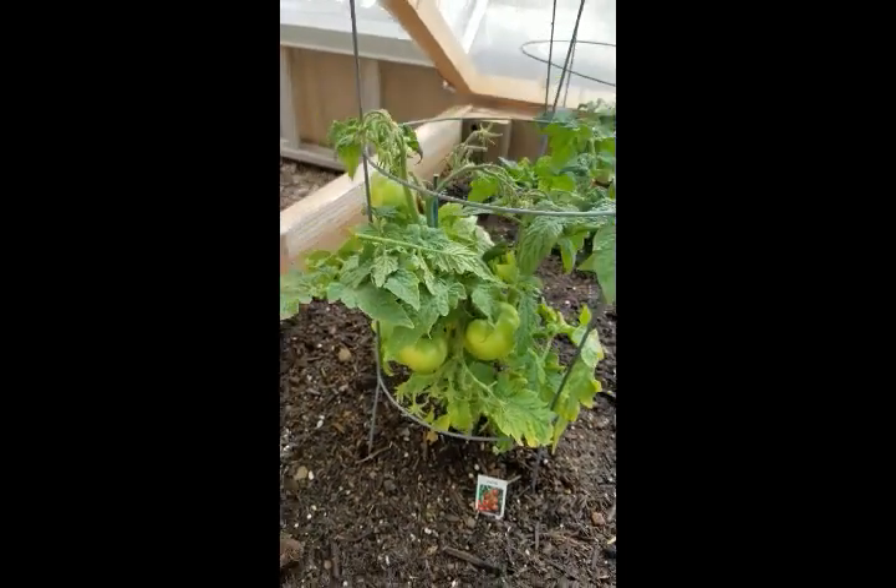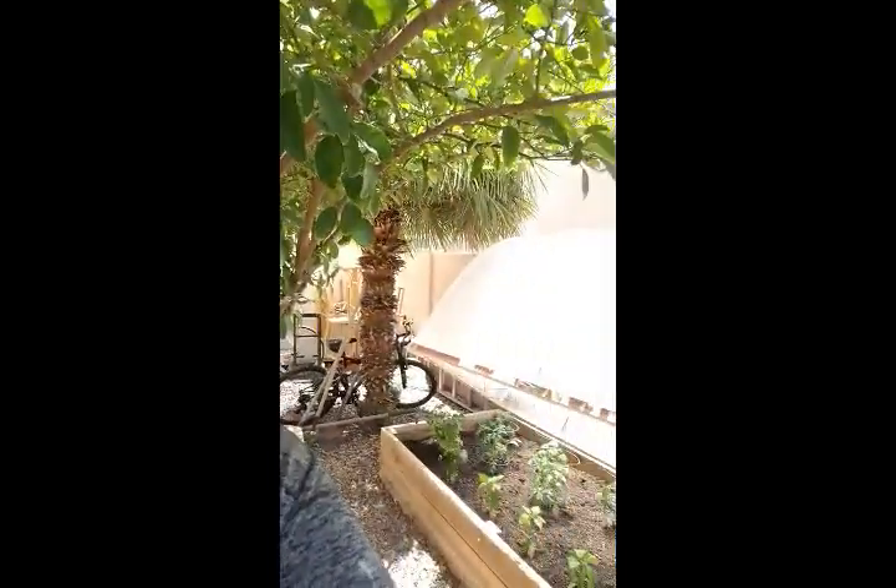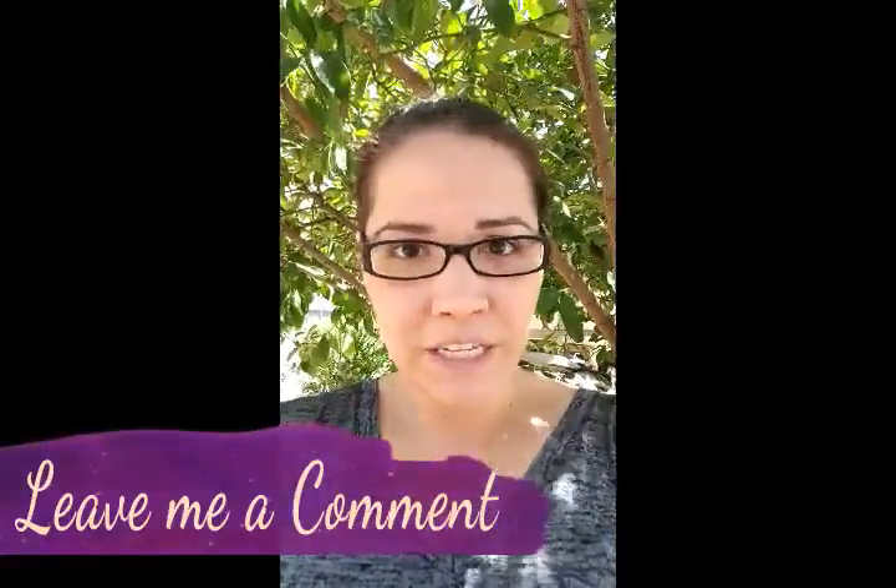I'm so excited — I cannot wait for them to turn red! So there you have it: my little mini greenhouse with some peppers and tomatoes. I'm super excited to have some healthy homegrown vegetables. It's Arizona, it's super hot, but I'm hoping this little greenhouse helps. I'll keep you guys updated on how the vegetables are growing. If you have any suggestions on what fruits or vegetables do well in Arizona, leave me a comment — I would love to hear from you!